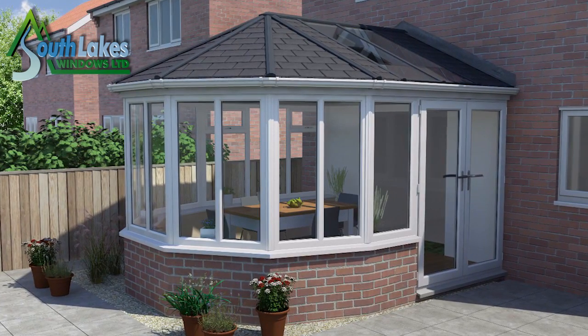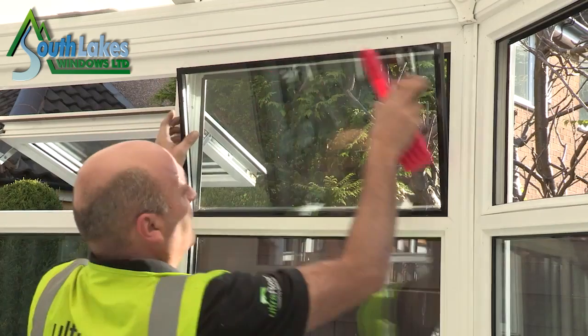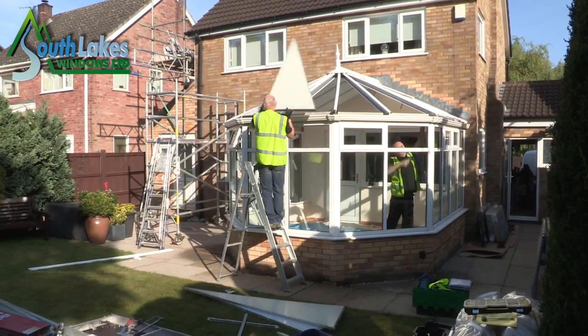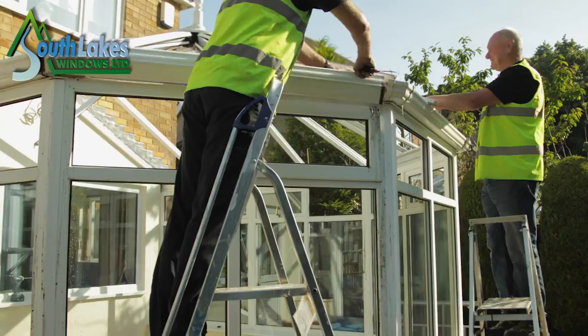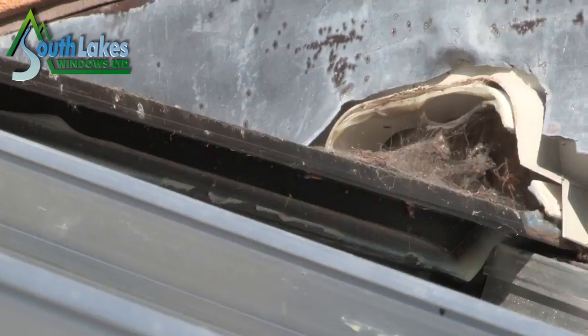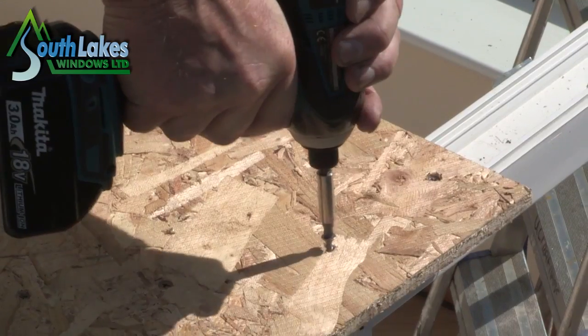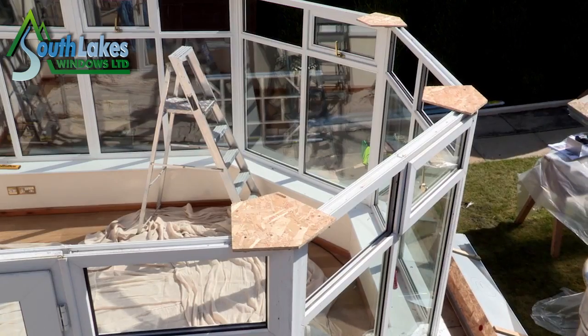Without hesitating they placed their order and work soon began. For many years old conservatories have had polycarbonate glazed roofs and glass glazed roofs. The Ultra Roof 380 is a lightweight tile version — a much more thermally efficient product — and it becomes a much more usable living space, just right all year round.